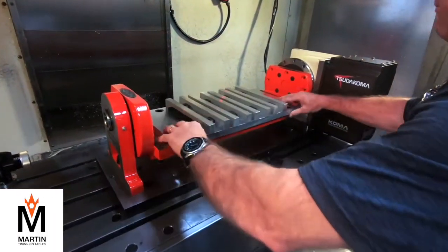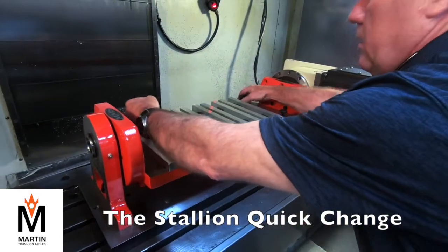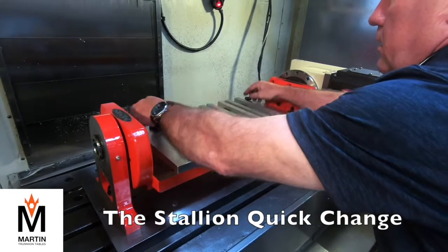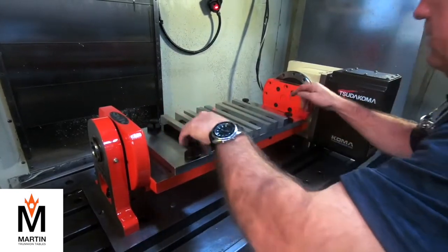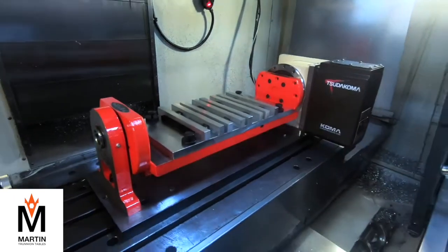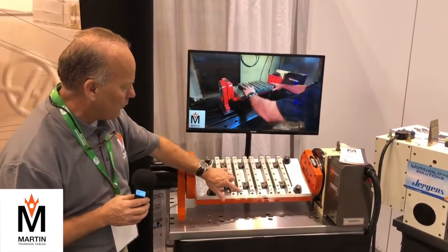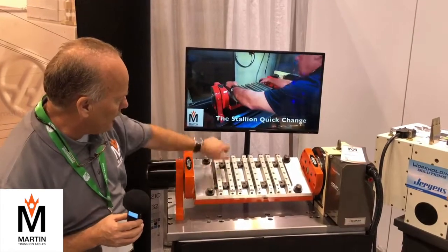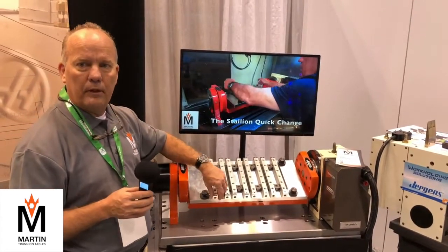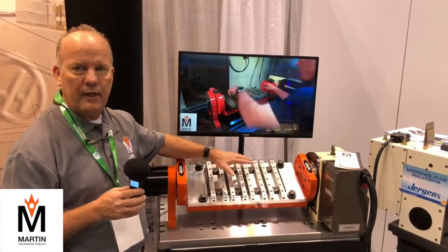We have a video of this on our website. On this part, we're saving — believe it or not — seven setups on this one very simple-looking part by doing it with the trunnion table. Because you've got angles on both ends, holes tapped in the ends, and holes in the face. An operator would typically have to have seven different setups to get that part done.